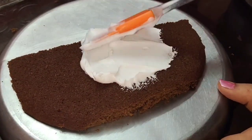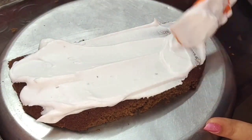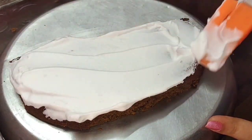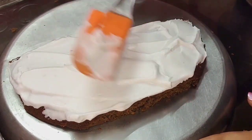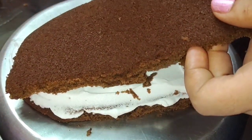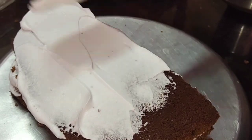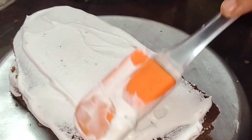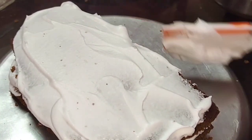I will apply a layer of whipping cream. I will not put the whipping cream in that video because we have all the time to put the butter on the cream. Then we apply the cream to the cut cake. I will level it with cream.